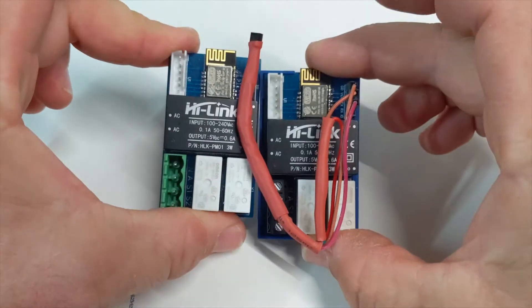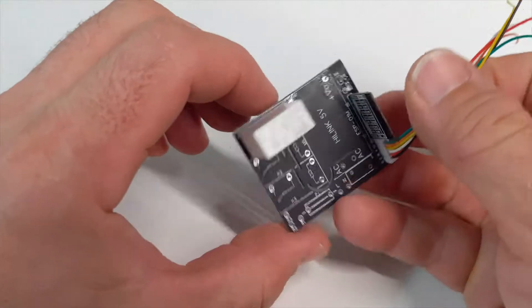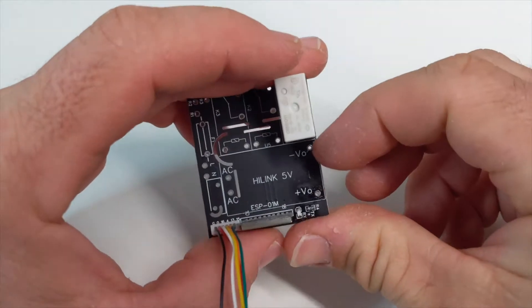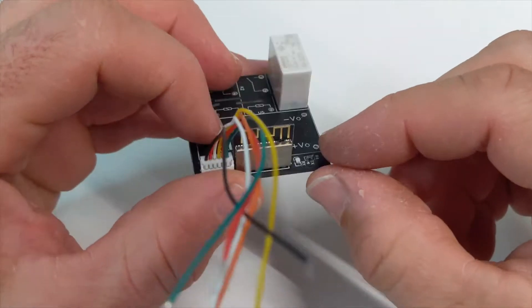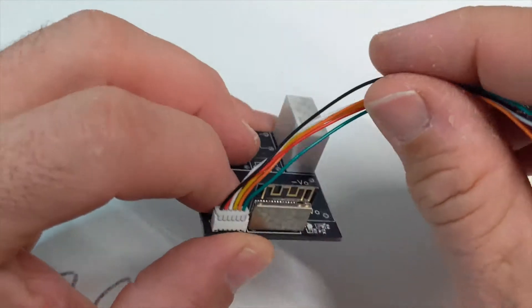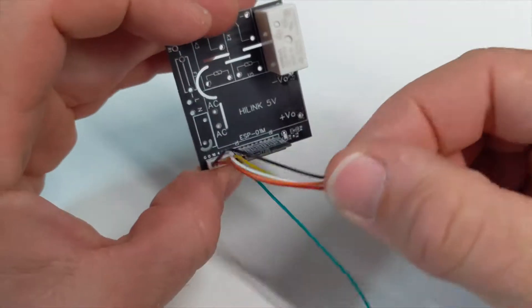This is the first version that I made. I've now got another version. This is the second version and this version was a fail. It didn't work because I made a mistake with the circuit board, and I put a little LED light on here which I don't think you'd really need. And these connectors are annoying — they don't work.